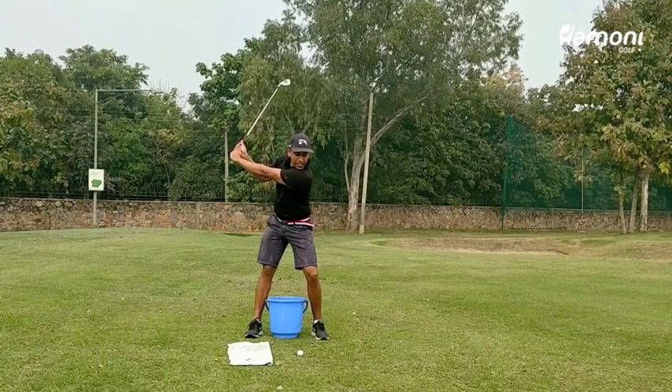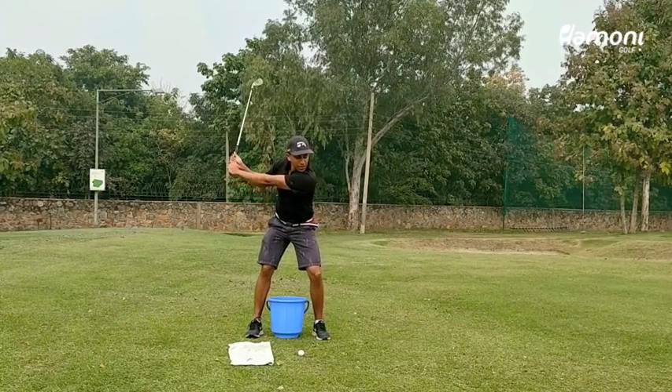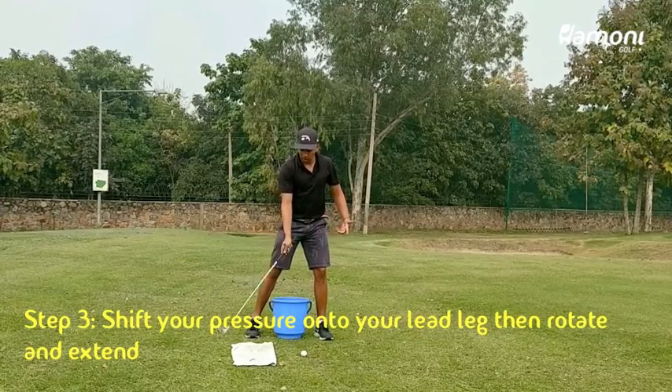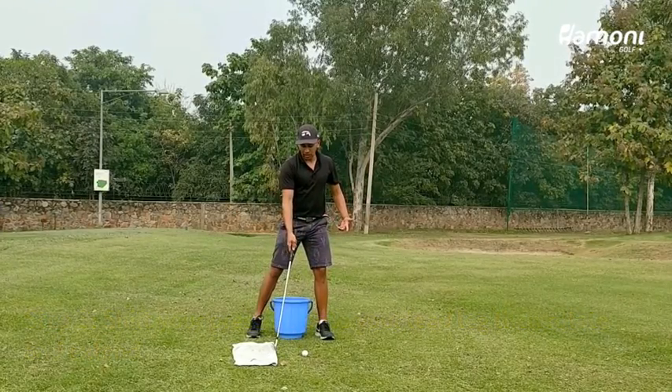All you really need to do is get into your left side by shifting that pressure and then rotating through. And as you're doing it, you want to avoid making contact with that towel.